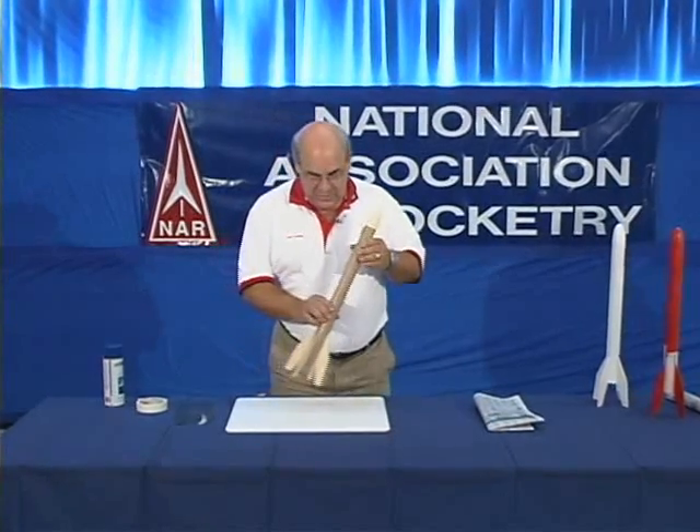Now you have your rocket assembled and ready to fly. One of the nice things about building your own model rocket is you can make it look the way you want it to look. We take a rocket that looks like this and we finish it to have the appearance we desire.